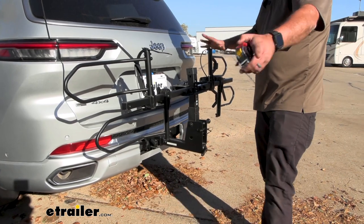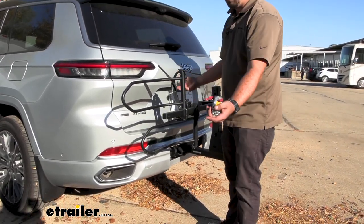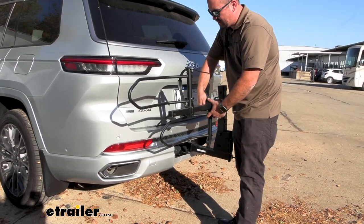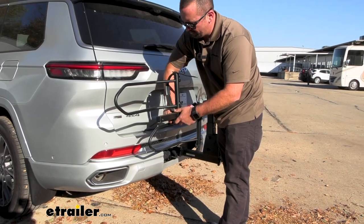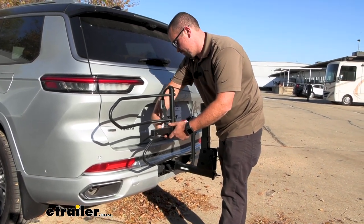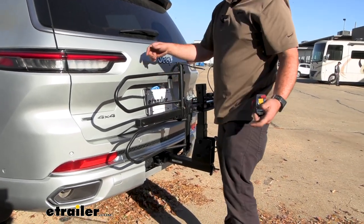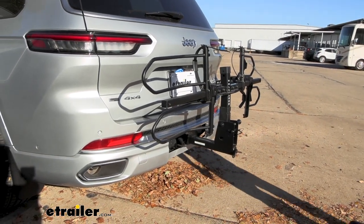You may notice it's pretty wide, but you can actually adjust for the length of the bike. If it's sticking out too much, you can move the arms in with just the turn of a knob to make it more narrow and save a little space — handy if your parking spot is pretty tight.